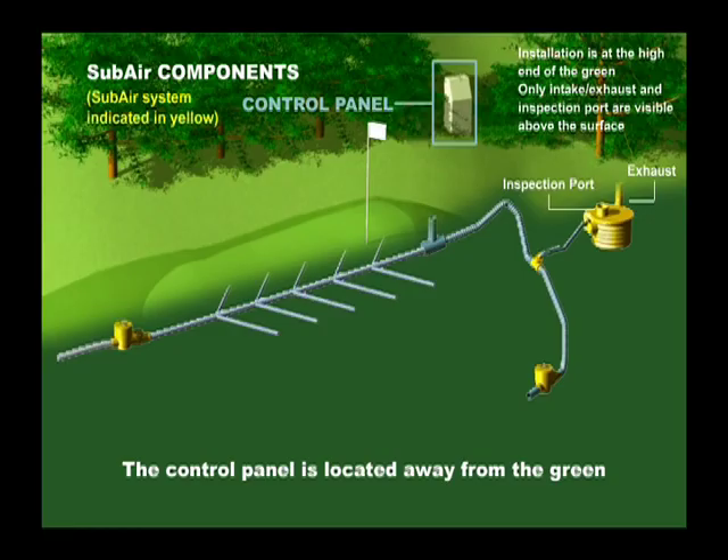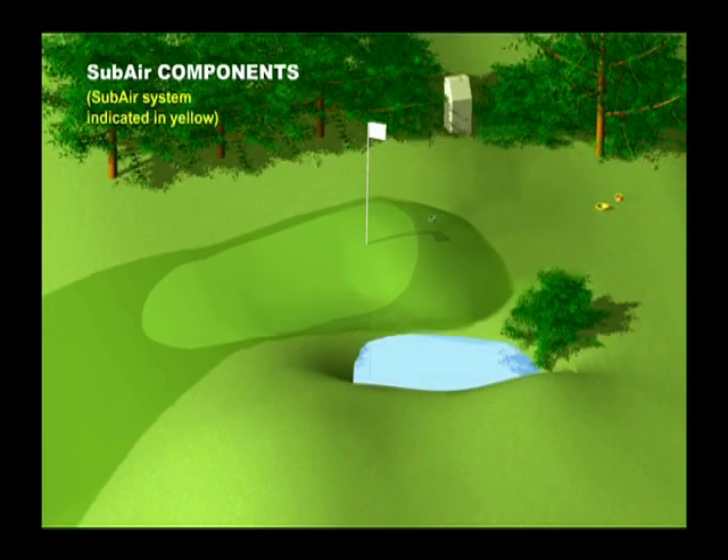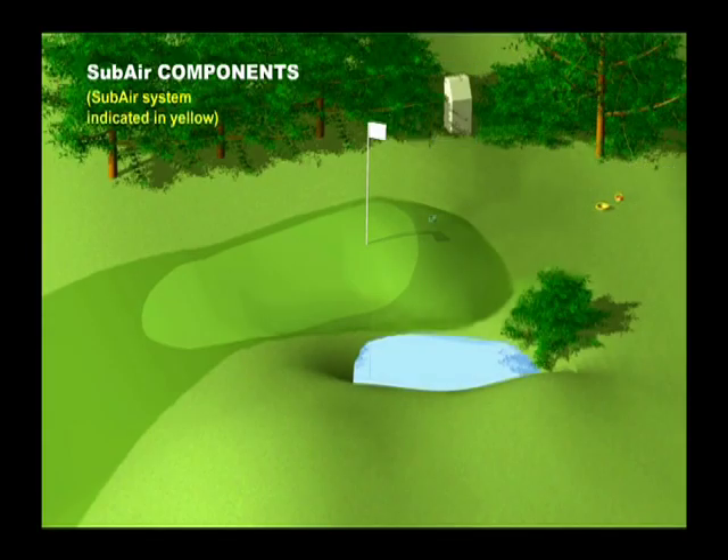The control system is housed in a standard irrigation satellite and is locked away from the green. Once installation is complete, only the air intake exhaust and the valve inspection port are visible above the surface.